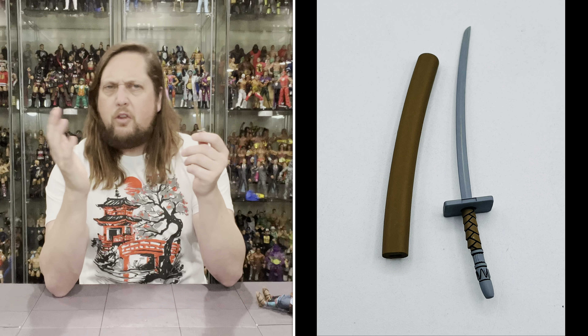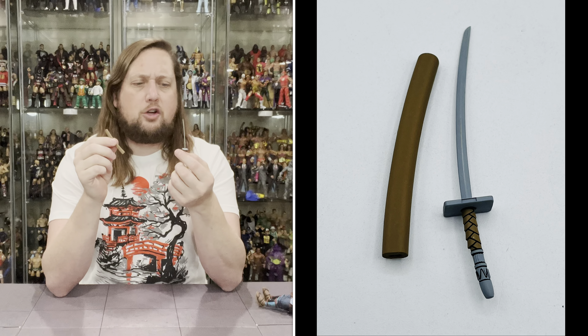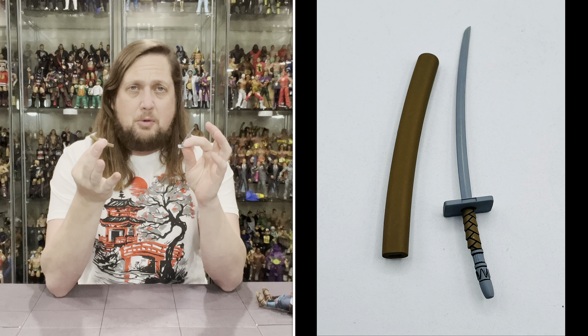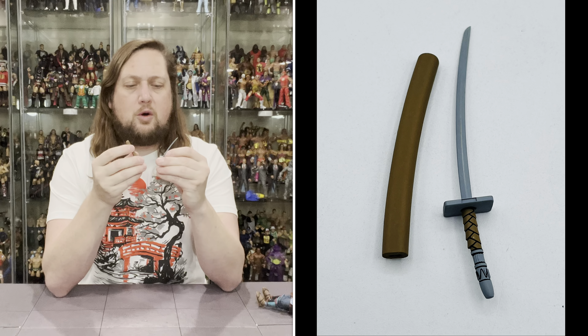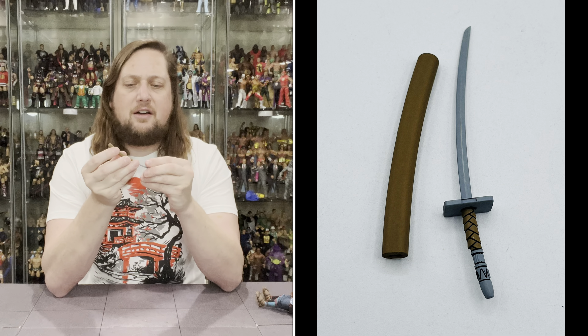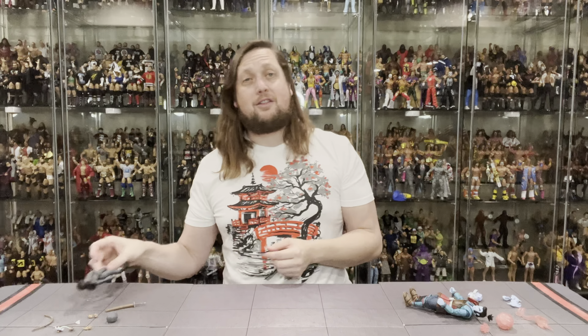Then you get her sword. Of course, any good ninja has to have a sword. You got the sheath for it here, all in brown. Then you got the gray sword — very, very thin. I guess it is a smaller female character, she should have a smaller sword. Got the nice brown handle into the gray tip, looking nice. And it does fit right in the sheath, so you can store it right in there.